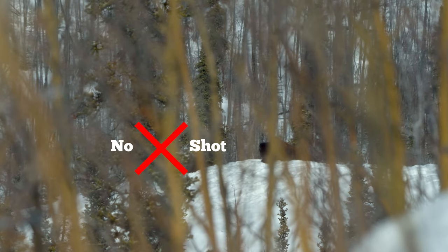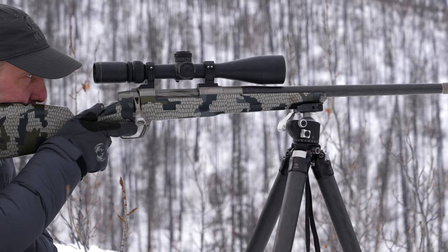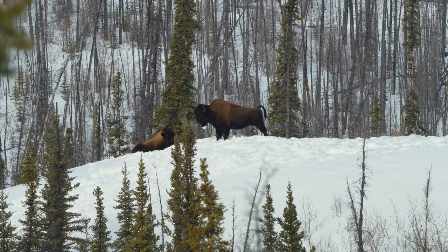Whereas with this tripod, no matter where I am, as long as I have a shooting lane, I can put it out, sit down in the snow, lock it in, and I'm good to go.